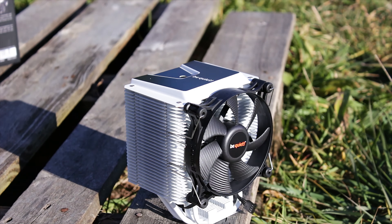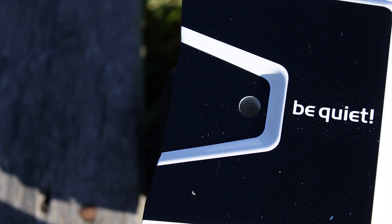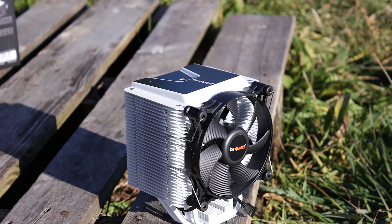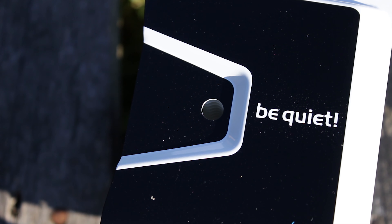One thing that must be noted about the Shadow Rock 3 in general, and not just the white one, is that it has a top plate on the heatsink which is meant to cover the endings of the heatpipes. This is a pretty efficient way of covering up the uneven ends of the heatpipes, and this top plate looks quite good and adds a bit of character to the design of the cooler.